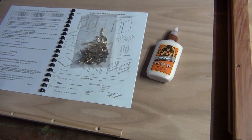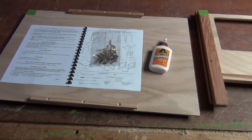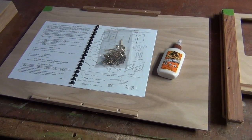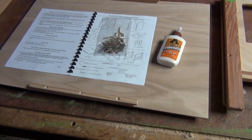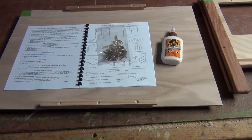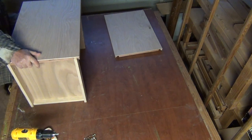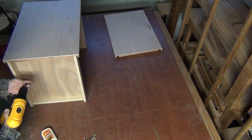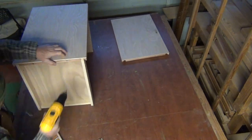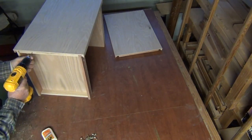A bottle of glue and a hardware pack are included, and it is critical that you glue everything together. The screws by themselves will not hold the box — all they really do is pull two pieces of wood together so the glue squishes into the pores of the wood. I've sped this whole thing up by a factor of three just to show how easy it is.